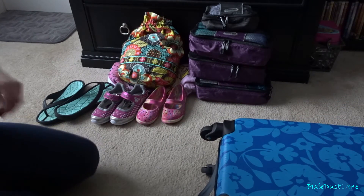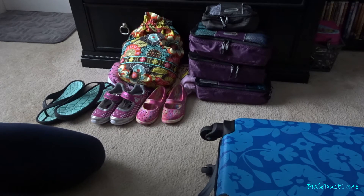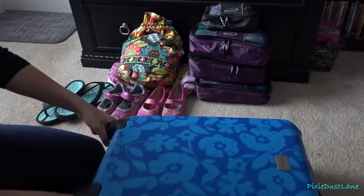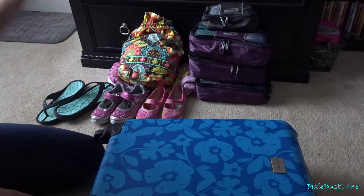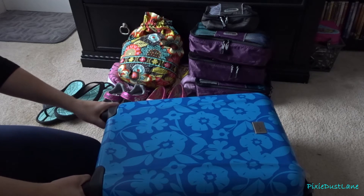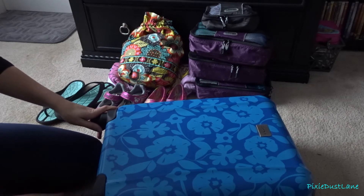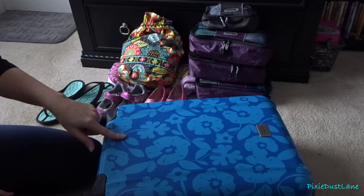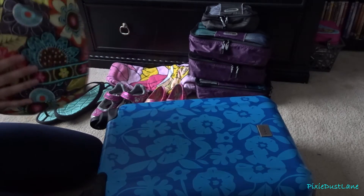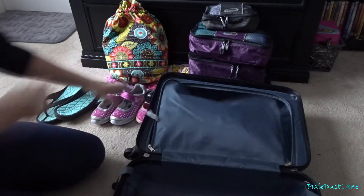Next I'm going to pack all of Kylie's clothes in this suitcase. Kylie is my oldest daughter — she'll be 7 in a little over a week. Originally I was going to pack her stuff and my youngest daughter's stuff in the same bag, but it was just a little too full and didn't quite fit how I wanted. So I decided to pack Kylie's clothes in this bag and also all of our swimwear, so all the swim stuff is together.